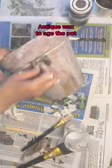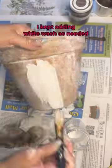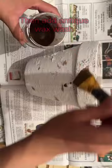Using some watered-down white chalk paint. Next, you'll want to take the antique wax, dab it on into different places and wipe it back, and this will create that rustic or antique look.